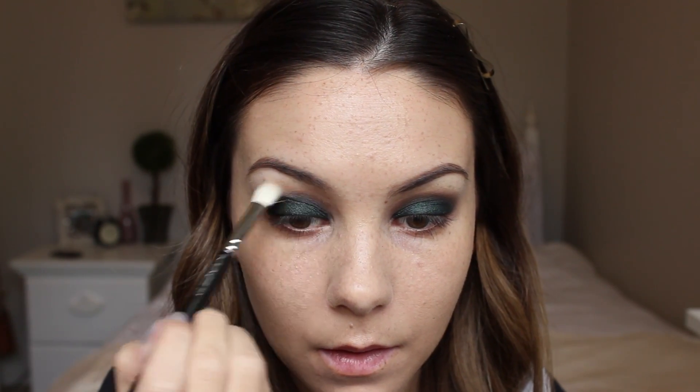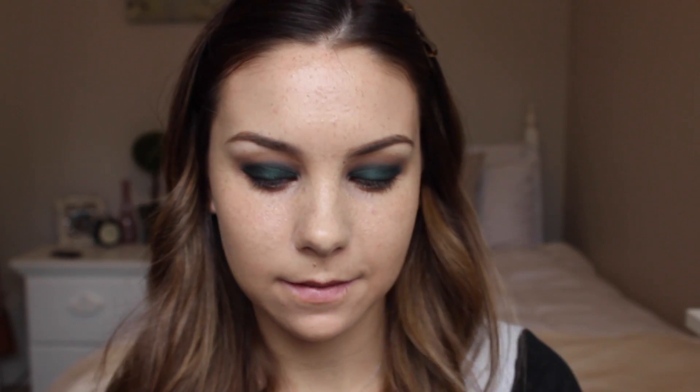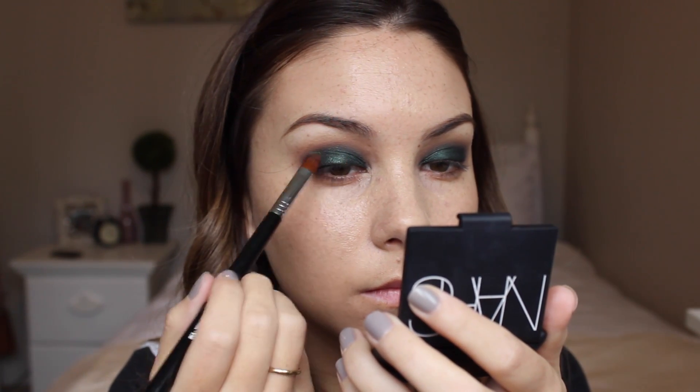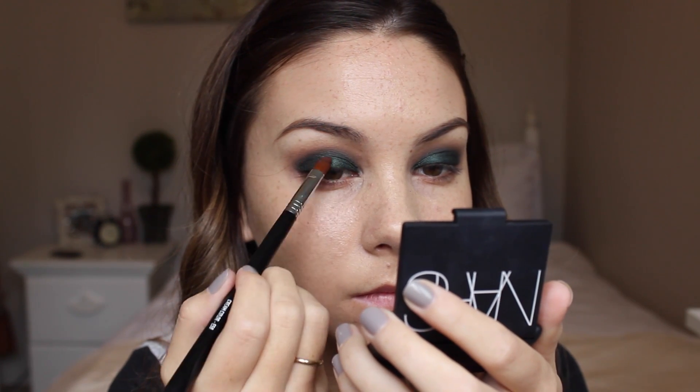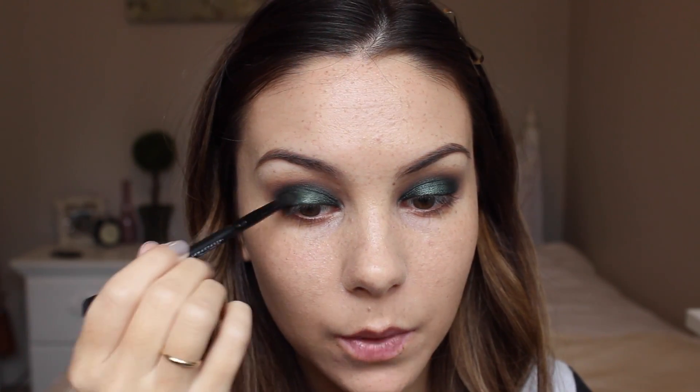Taking a clean blending brush, I'm going to blend out some more. Now I want to brighten up that color a little bit by applying this green color by Urban Decay called Cush. It's quite a bit brighter than Envy, so I'm just going to pop this on the very center of the lids and then blend out the very edge of that lighter color so it blends in well with the darker green.